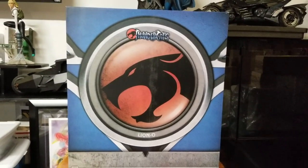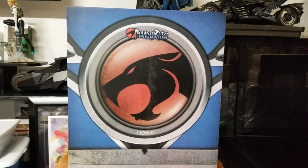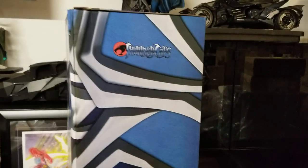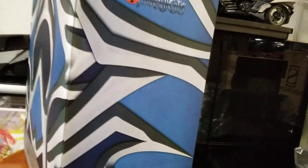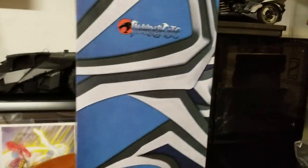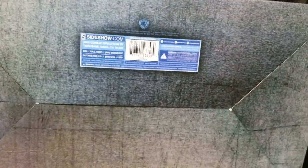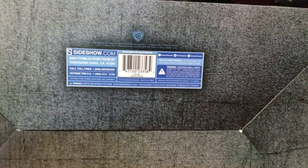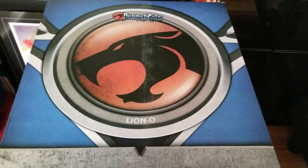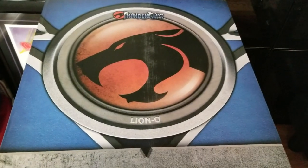Just cracked this out of the shipper. The box comes pretty basic — Thundercats logo on the front, some decent artwork on the side, nothing too special. The bottom just has the Sideshow UPC sticker with association with Warner Brothers. Let's go ahead and put this thing together.